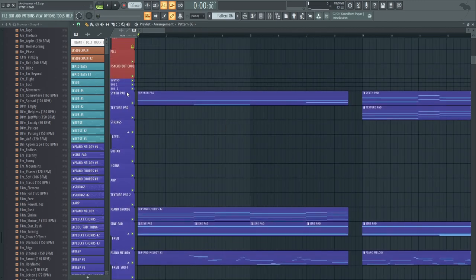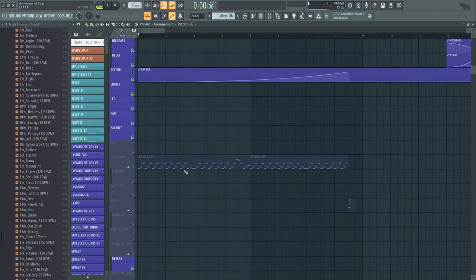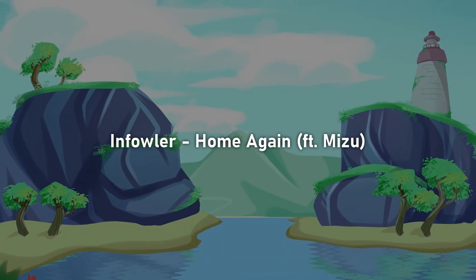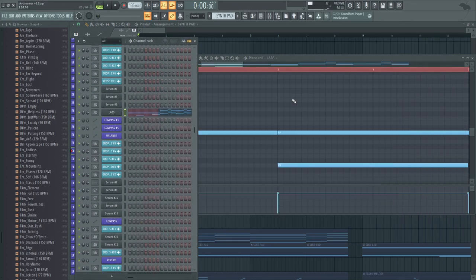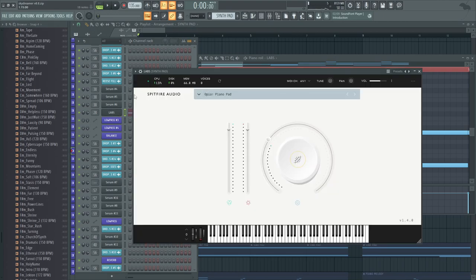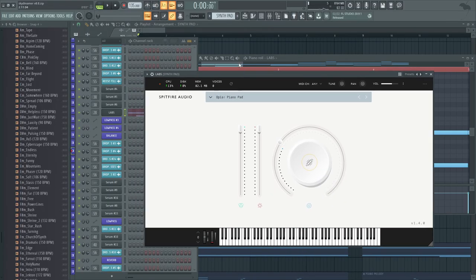So let's start with the intro. It's pretty basic — just a few little layers. I always like to have very spacious intros with pads and ambience. The synth pad here is Labs — specifically the piano pad in Labs. You will see a lot of Labs in this. The Spitfire Labs thing is all free, so I definitely recommend getting it. They have a lot of really cool sounds.